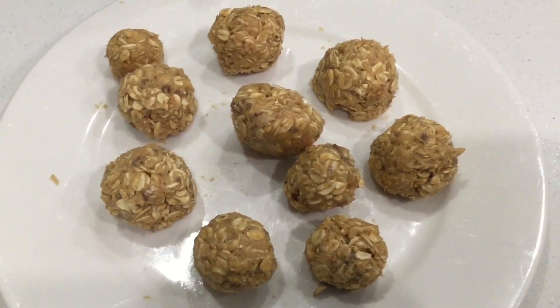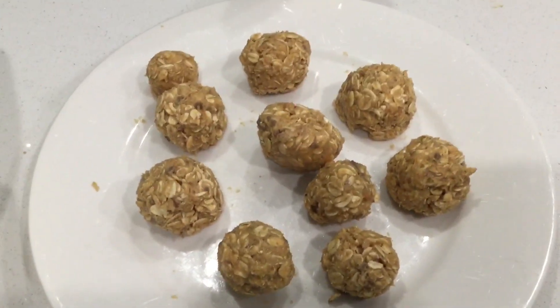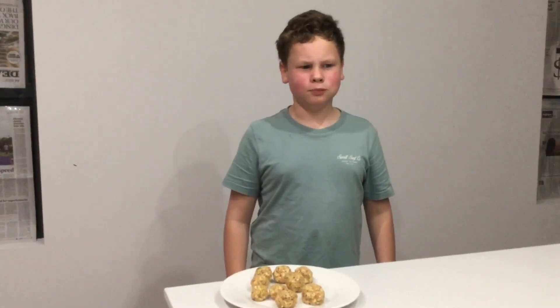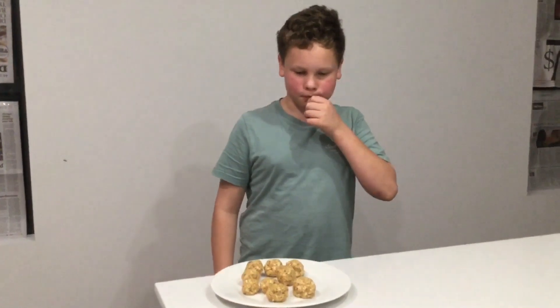Once you've rolled them into balls, refrigerate them for five to ten minutes. So I've got one here. Mmm, they're good. Mmm, they're delicious.